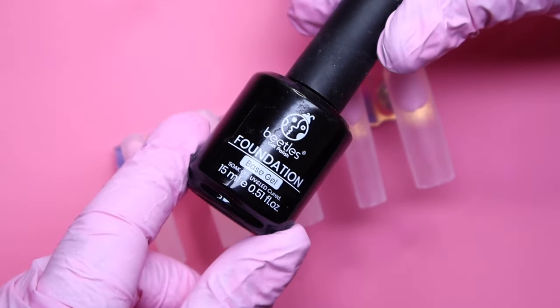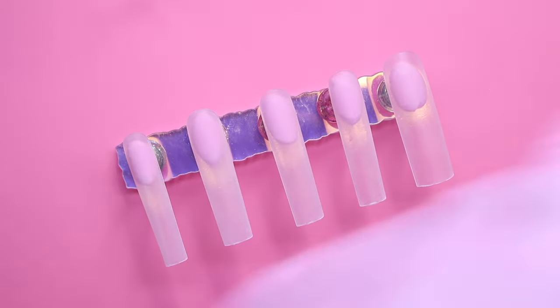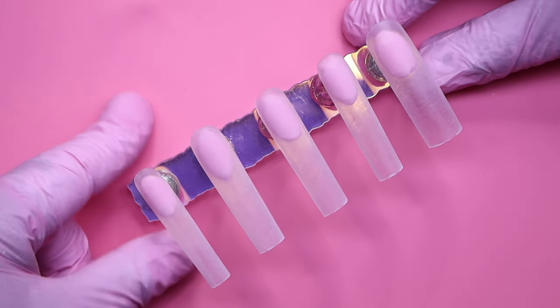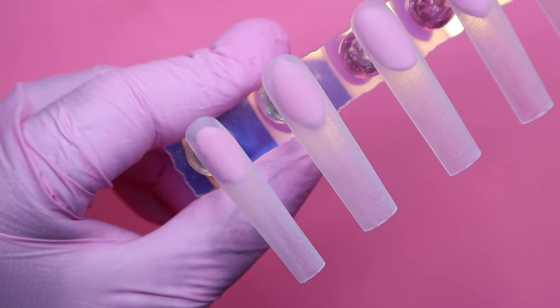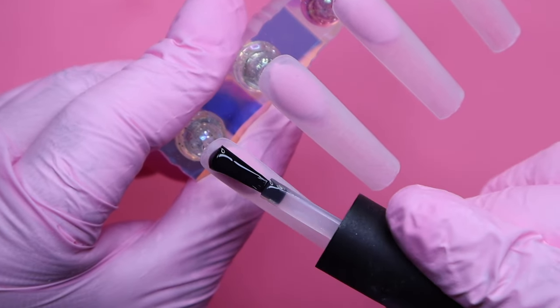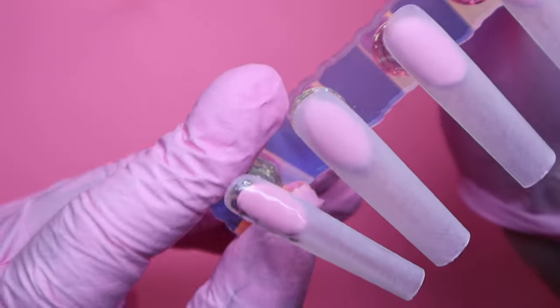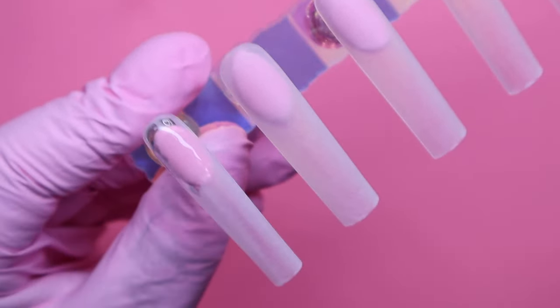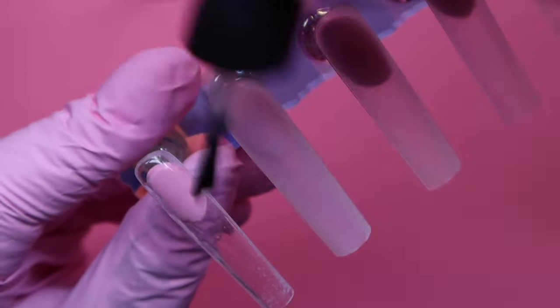To start off, I'm going to be applying my base gel, and the one I'm using right here is from Beetles — my absolute favorite one. I already buffed and cleaned off the nails using some alcohol and a lint-free wipe, just to make sure there's no dust or lint on the nail so we can get the smoothest and best gel application possible. After applying the base gel, I'll go in cleaning up the sides with my small flat brush to keep the shape at its best.